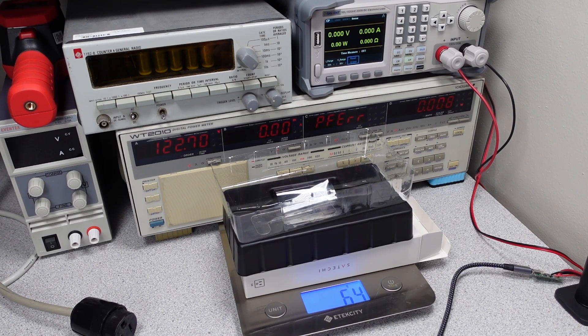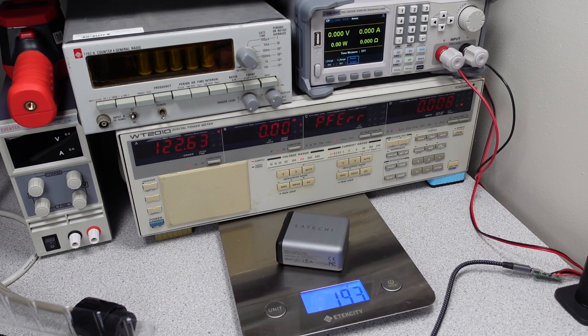The packaging for the Satoshi weighs 64 grams — quite a bit higher than the others. The Satoshi power adapter itself weighs 193 grams, also on the heavy side.